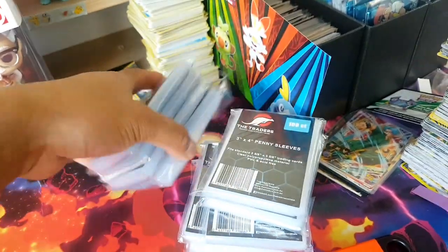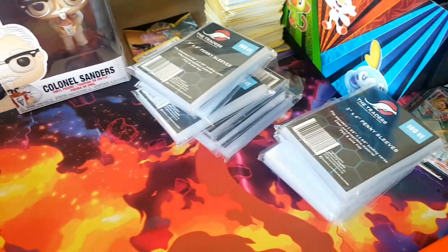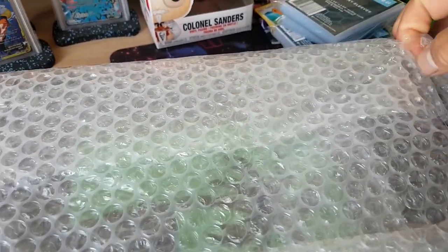So how many did I get? I got 10 packs — 1, 2, 3, 4, 5, 6, 7, 8, 9, 10. Yeah, that's like a thousand sleeves. Let's get into these binders — these are what this video is all about.